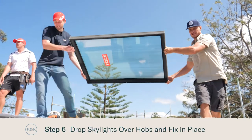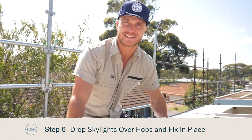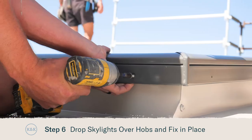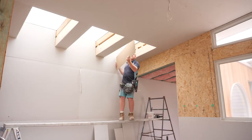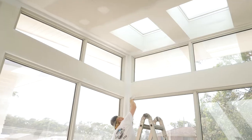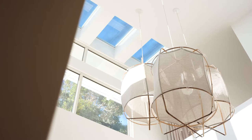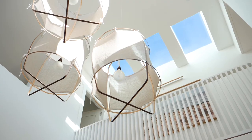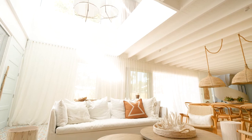Our flashings are now complete and we've dropped the skylight on the hob — all that's left to do now is fix it in place. With a little bit of gyprock and a lot of paint our light shaft is complete. For more information about turning the inside of your light shaft into an architectural feature, check out our other videos.